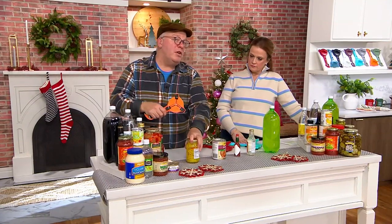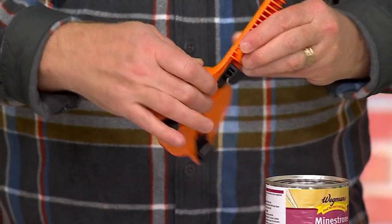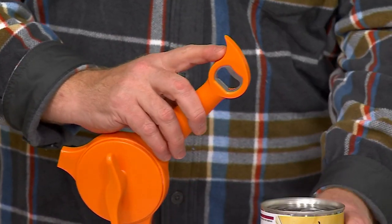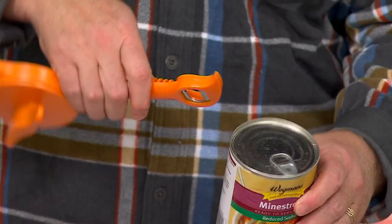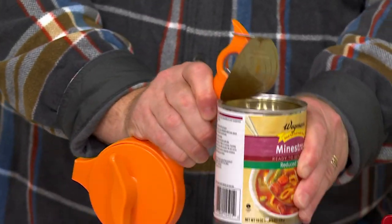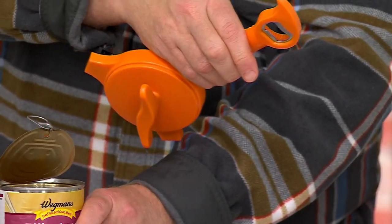So if that wasn't worth the price of admission, there's more — four other features on the other side of this item. Up here is called the parrot beak. The parrot beak will open up cans that have the pull tabs on them — just pull back and you can open it up nice and easily, so you don't have to worry about your nails. That's number two.